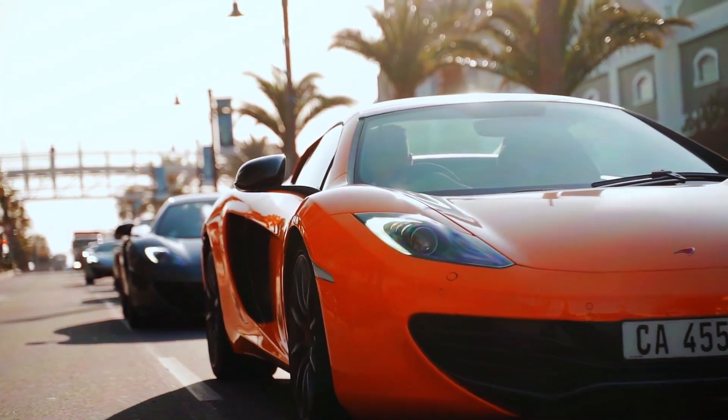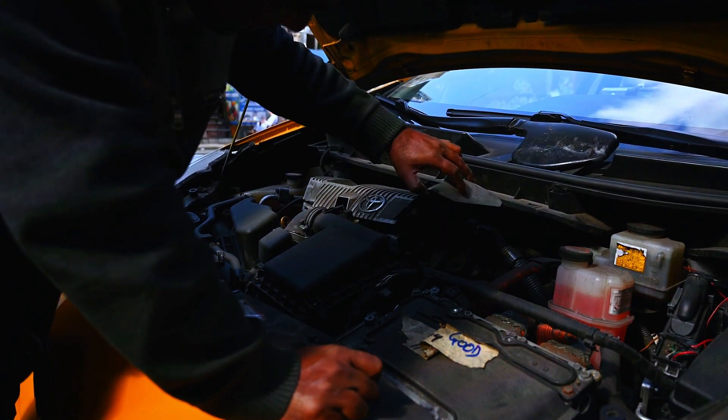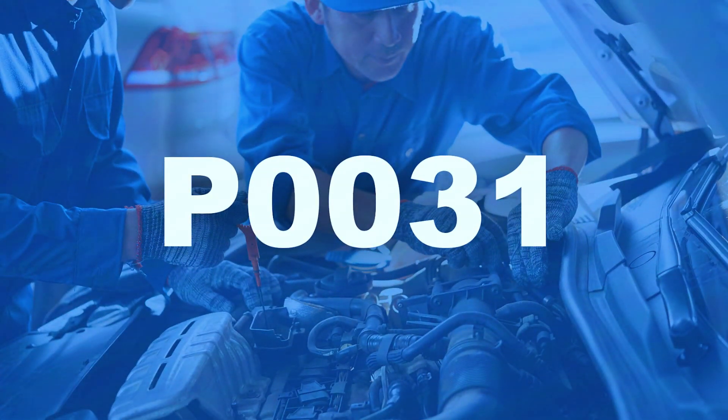Hey everyone, and welcome back to the channel. Today's code on the menu is P0031 Oxygen Sensor Heater Control Circuit Low Bank 1 Sensor 1. This means your car's computer is detecting a problem with the heating element in the oxygen sensor. Don't worry, it's a fairly common fix. In this video, we'll go through some steps to diagnose and potentially solve the P0031 code ourselves.